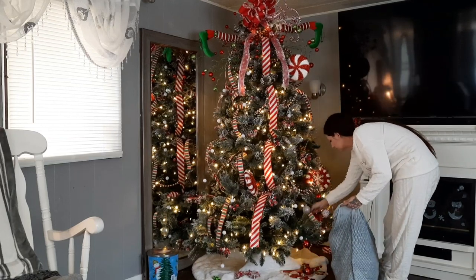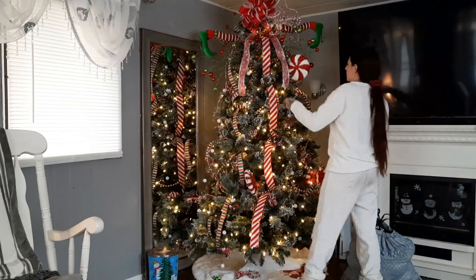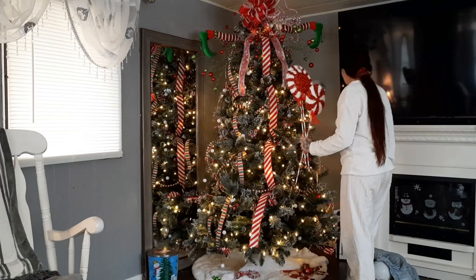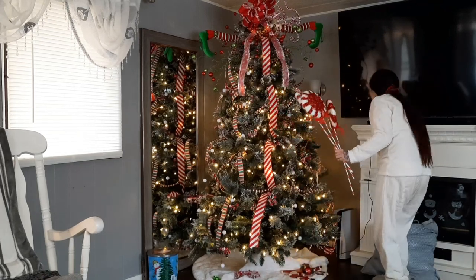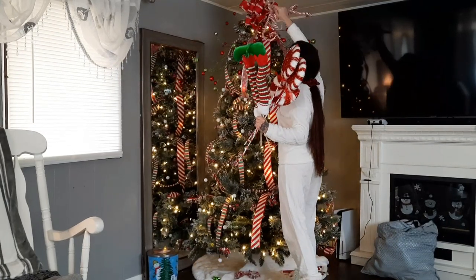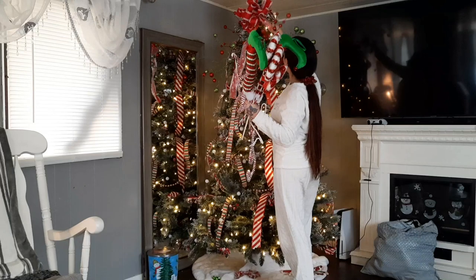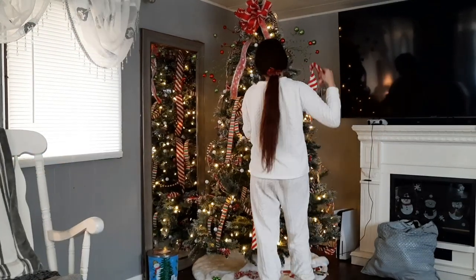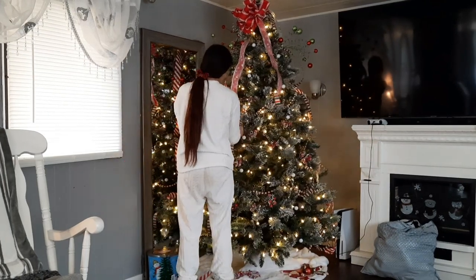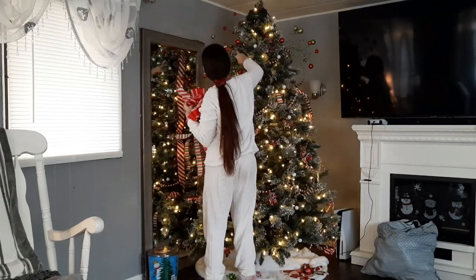For those of you wondering why I'm using a trash bag to put all of my ornaments in, that is because I'm going to be going to the store and picking up some totes to store everything away in, because the ones from last year just need to be replaced — they're so beaten up and I cannot find the lids. All the ornaments on my tree are shatterproof so I don't have to worry about any of them breaking. The lights stay on the tree since it's pre-lit.